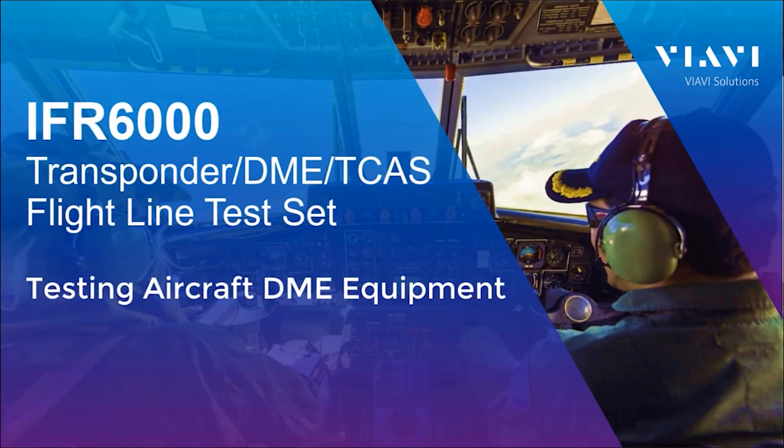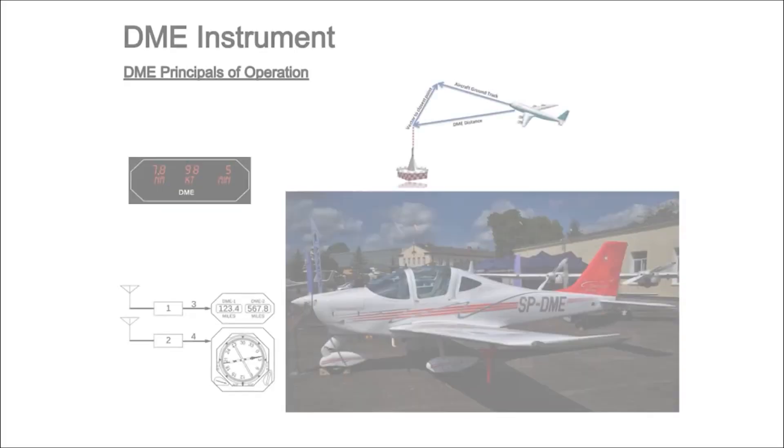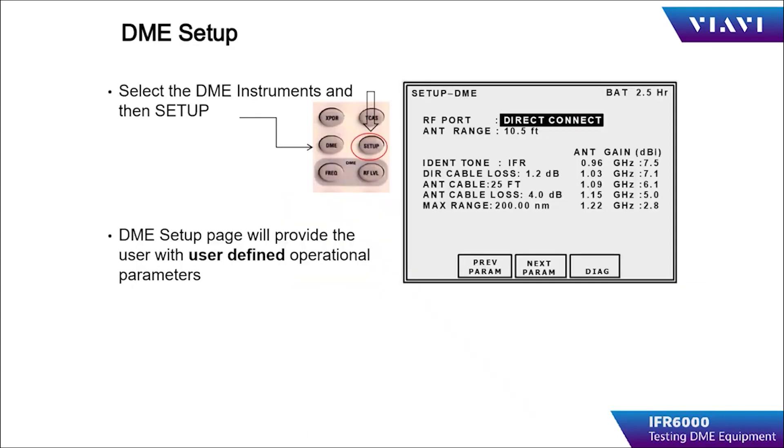This video is about DME testing using the IFR-6000, either over the air, using a coupler, or directly connecting to the DME receiver transmitter to help troubleshoot and test the system components. After selecting the DME instrument, the setup key is pressed to access the DME setup menu. The operator will then input the user-defined parameters specifically for the DME instrument.